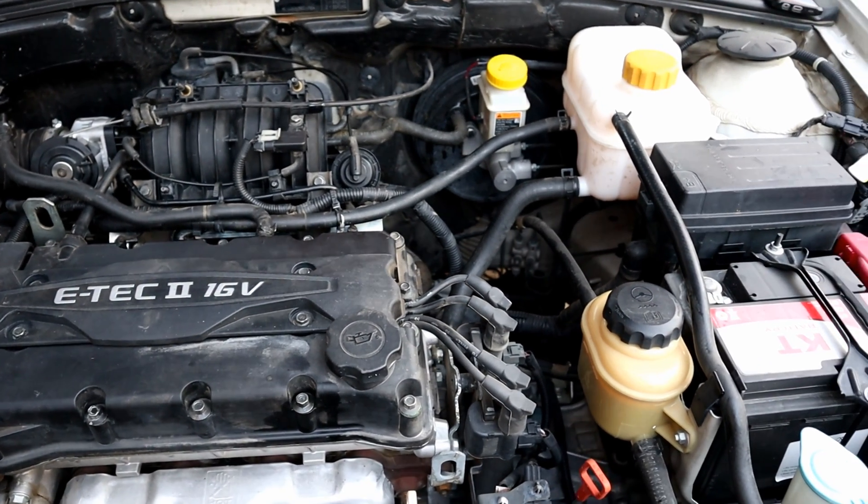And here is how to clean intake valves with a can of carb cleaner without disassembling the valve cover, which would be expensive if you take it to the dealership. So that's it for this video — like and subscribe if you haven't already, and I will see you in the next one. Bye for now.